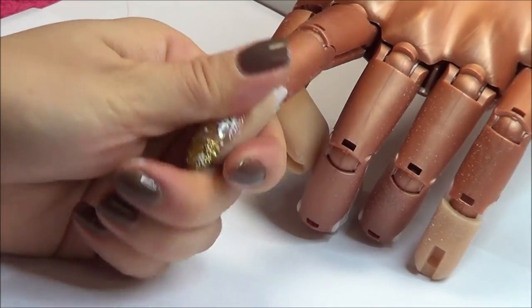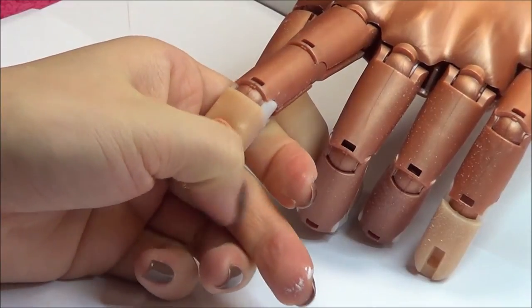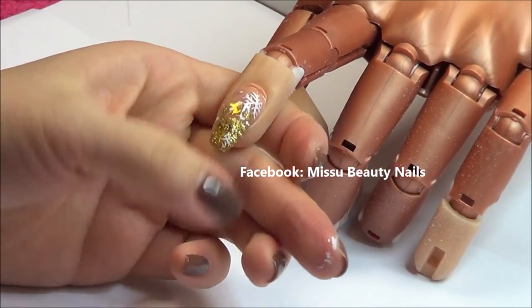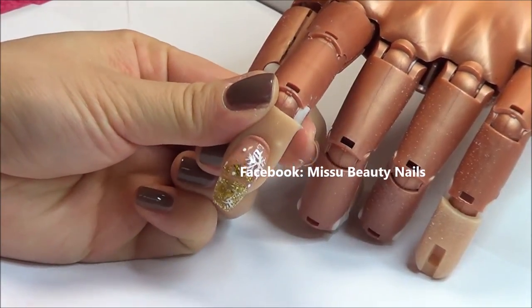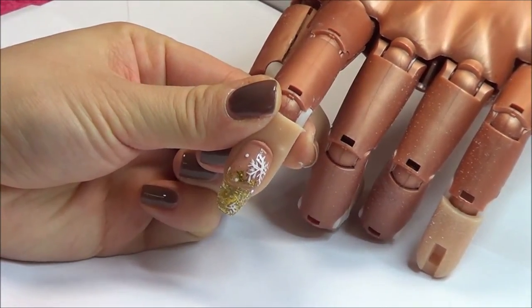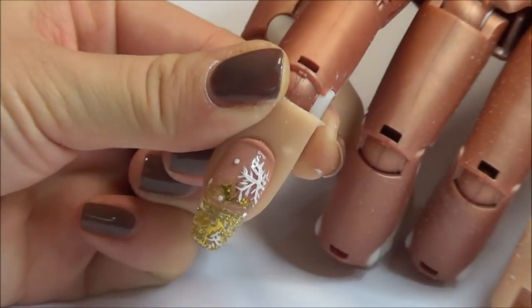I hope you like this nail design. If you want to paint any Chinese writing on your nails, I'm always happy to help — just inbox me on Facebook or leave a comment here. I also want to thank everyone for tagging me in your nail pictures on Instagram. I'm very glad to see you recreating my nail designs and sharing them with me.